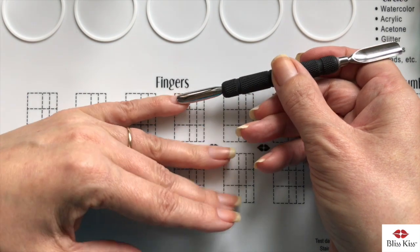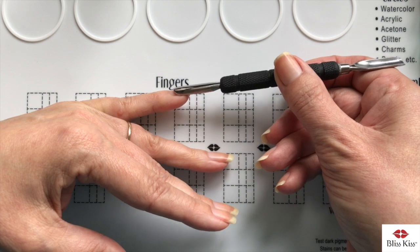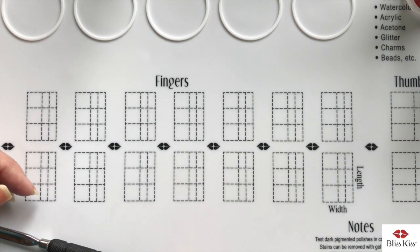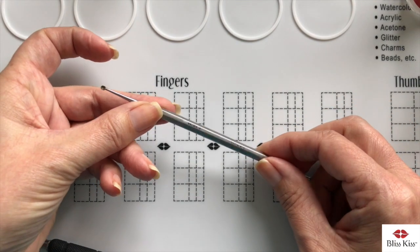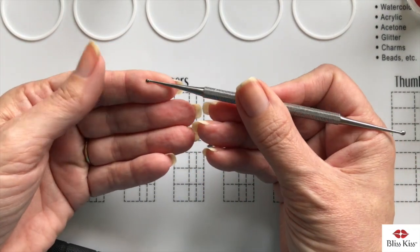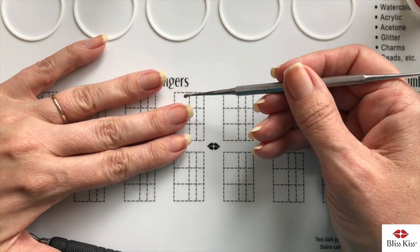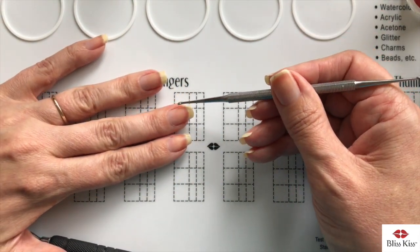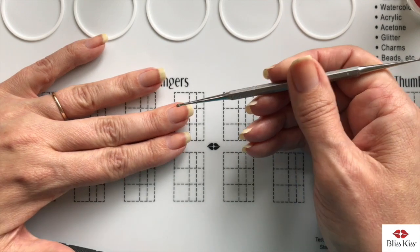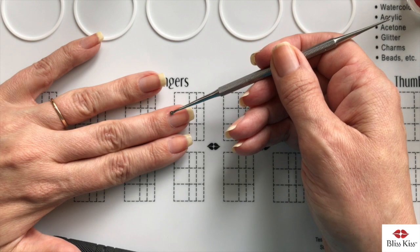I like the small side because my pinky is so much smaller, so that one works great on my pinky. The next tool is called a curette — it has two little cups on the end, one larger and one smaller. Since the cuticle is the dead skin on the nail plate, you turn it sideways and scoop up the dead skin that is on the nail plate.